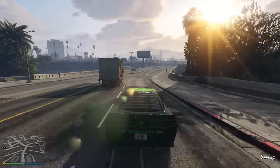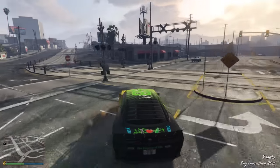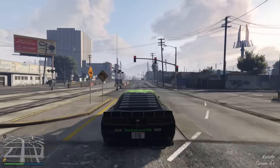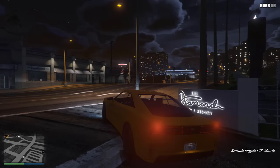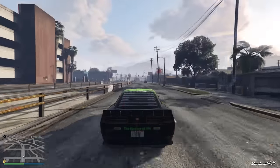The Buffalo EVX is a new car added as part of the San Andreas Mercenaries DLC. For the price of 2.1 million, the EVX is a hybrid muscle car — or at least I assume it's hybrid because whenever you enter it the engine is audibly heard, but when you drive it around it seems rather quiet.